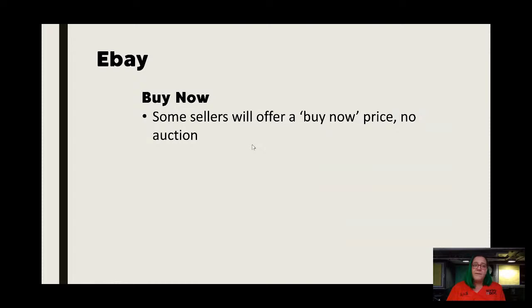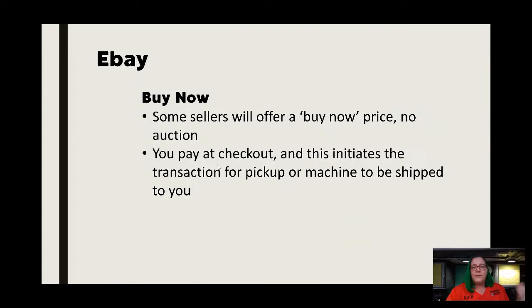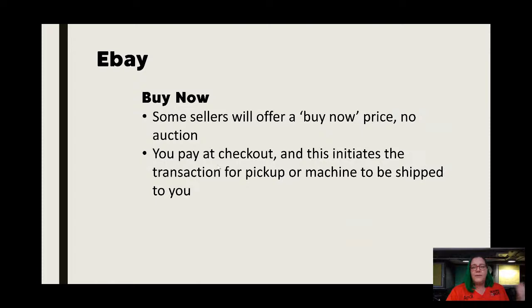For eBay, there is a Buy Now option, and that's the part that's been most improved. I feel like you still see a lot of auctions, but more often I'm seeing Buy Now as opposed to having to wait and do the whole auction thing. What Buy Now means is you can skip an auction and just buy it at the price listed — you pay at checkout, which initiates the entire transaction. You also find listings with Best Offer, where somebody has an asking price but they're willing to entertain you making an offer. Again, that's usually people that don't know anything about sewing machines.